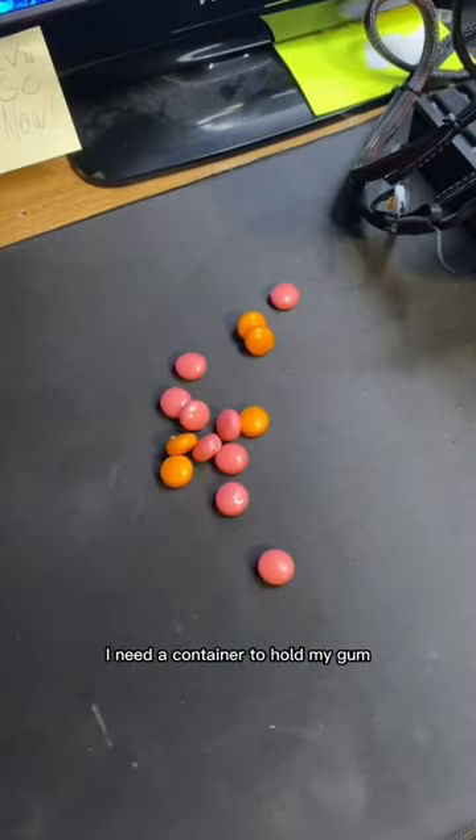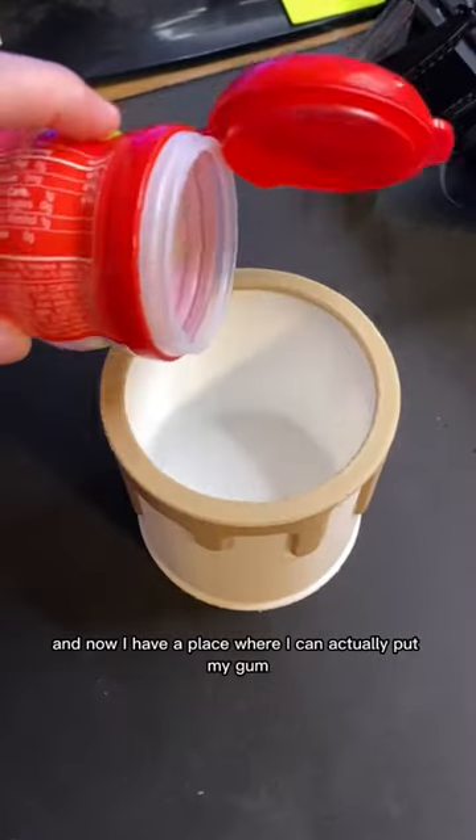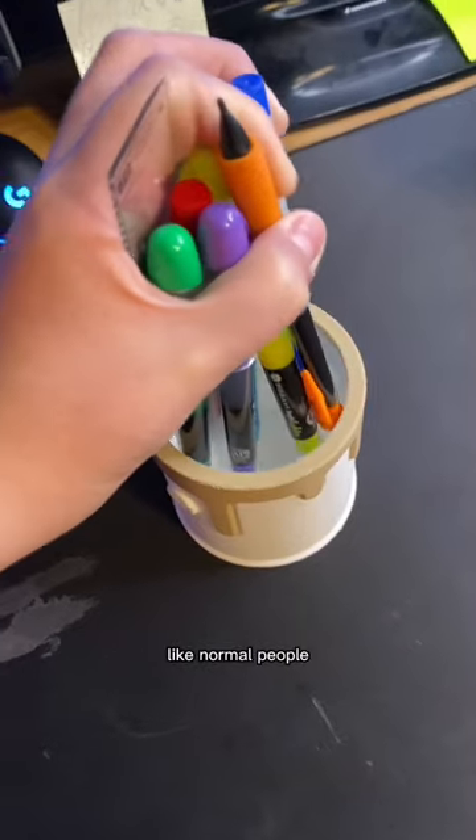I need a container to hold my gum, so let's make one. And now I have a place where I can actually put my gum. Or you could use it as a pen container, like horrible people.